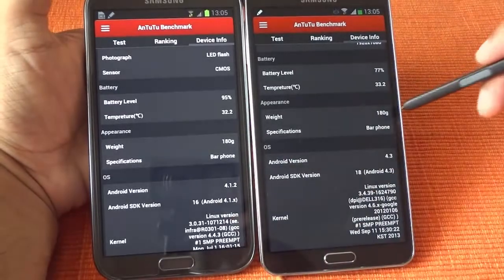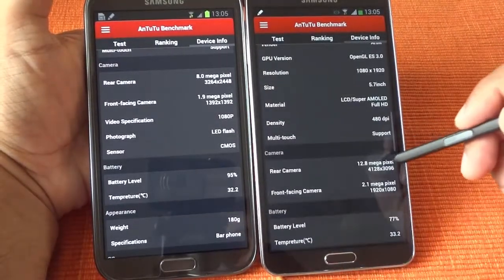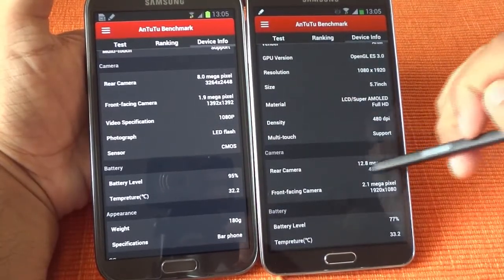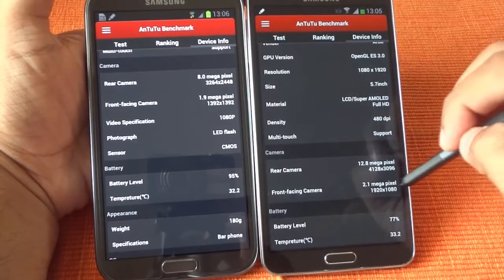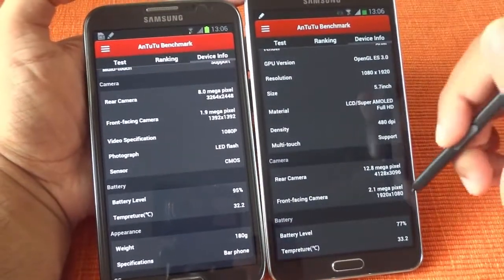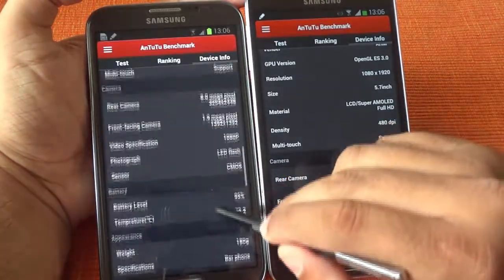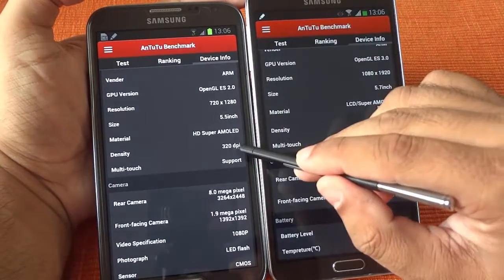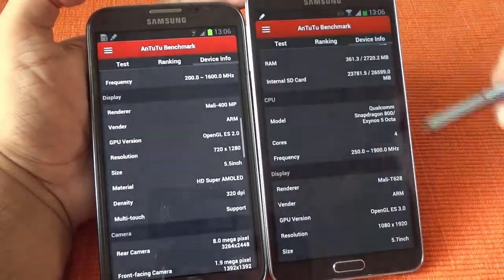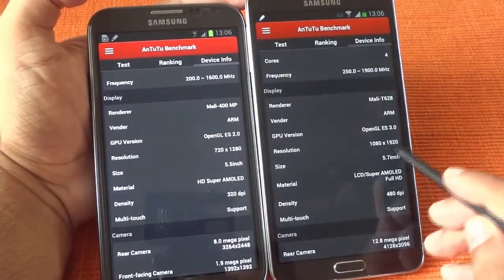You can compare the weight — both are 180 grams, so no difference there. The rear camera is 12 megapixel on the Note 3 versus 8 megapixel on the Note 2. The front camera has gone from 1.9 to 2.1 megapixel and can now take 1080p photos. The pixel density has been improved a lot — earlier it was 320 dpi, now it's 386 dpi. OpenGL ES has gone from 2.0 to 3.0, and the screen size has been increased from 5.5 to 5.7 inches at 1080p.